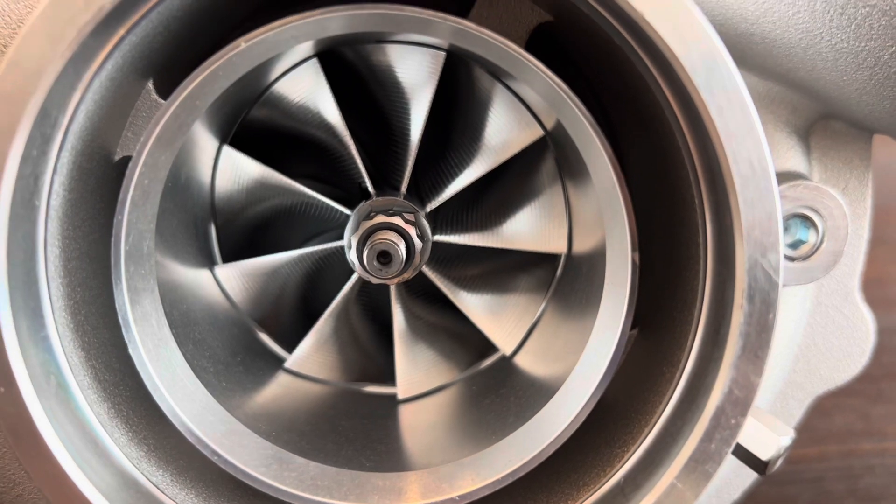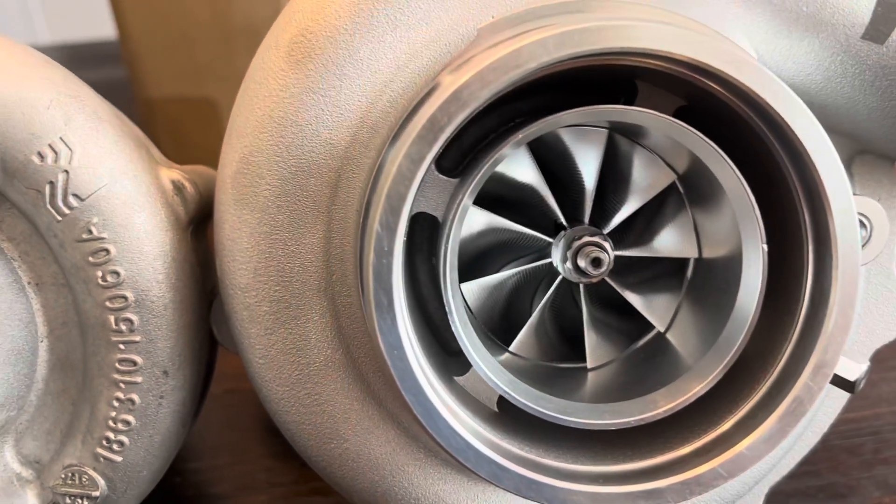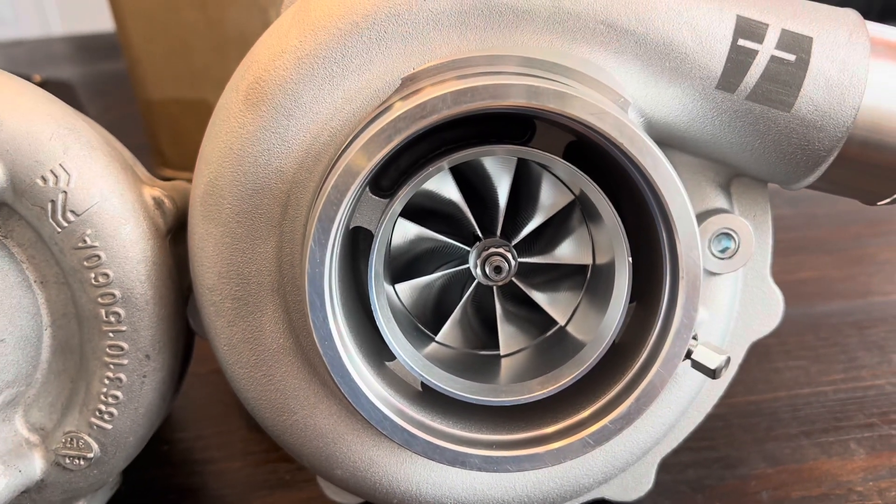All those ridges are from the actual point milling process and they actually do capture more air. Also way less weight while keeping the structural rigidity, so you don't have any issues with spool up performance.